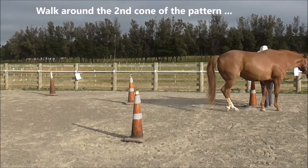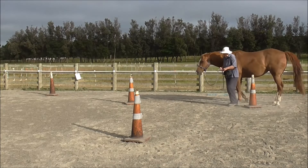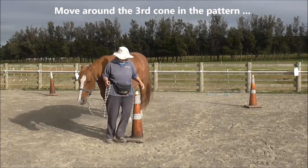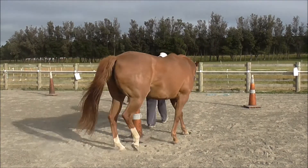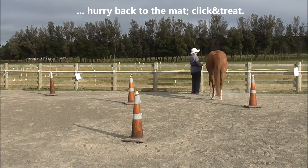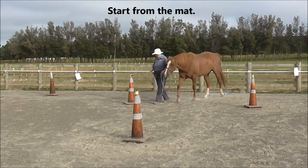Now we're going to walk around the second cone of the pattern, then head around the third cone in the pattern. Boots is not warmed up to demonstrate this, and then we hurry back to the mat for a click and treat, starting again from the mat.